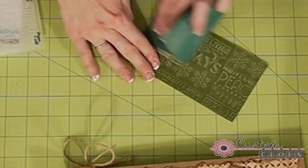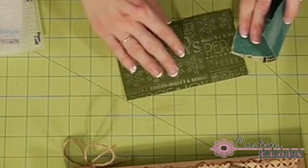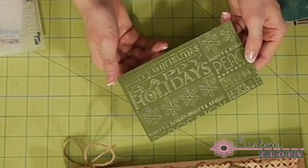What your project is determines what coordination selection you're looking for as well. I'm just going to sand that lightly and expose some of that core.